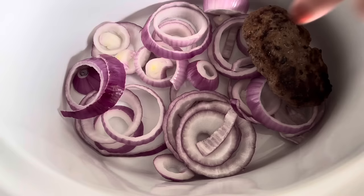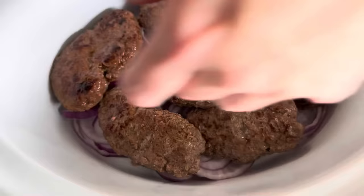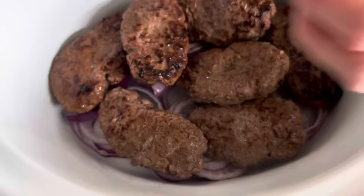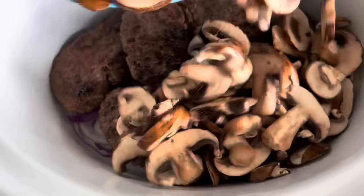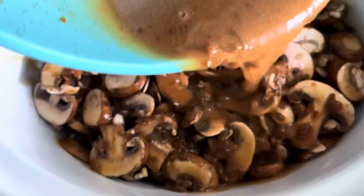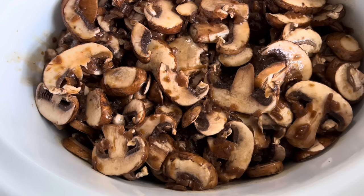We have our onions in the crock pot. We're going to go ahead and set these hamburger steaks in there. Just a reminder — they are not cooked through, just seared on both sides. They will cook the rest of the way through here in the crock pot. On top of these we're going to throw in our two things of mushrooms, and now we'll pour that gravy mixture all over the top. This is going to cook on low for four to six hours — we'll set it for about five hours since it's one o'clock, so it'll be done right in time for supper.